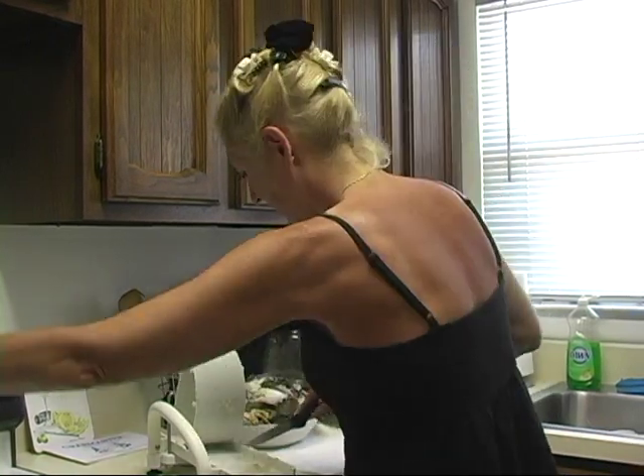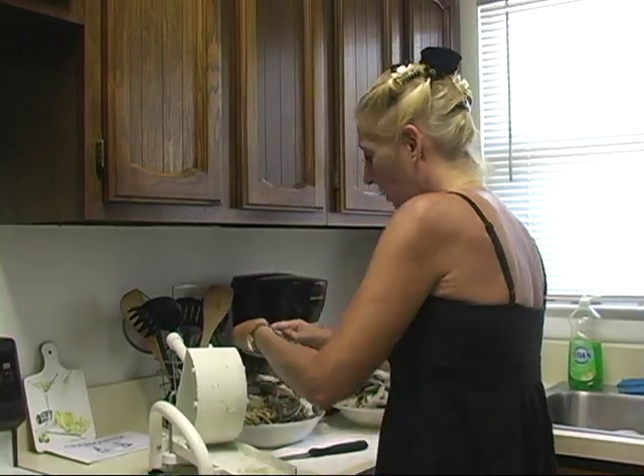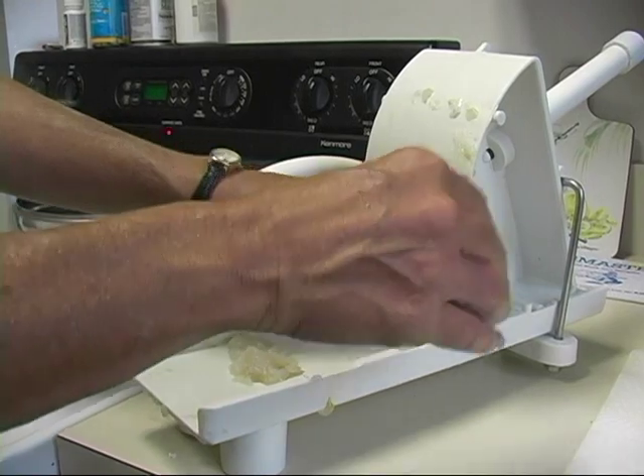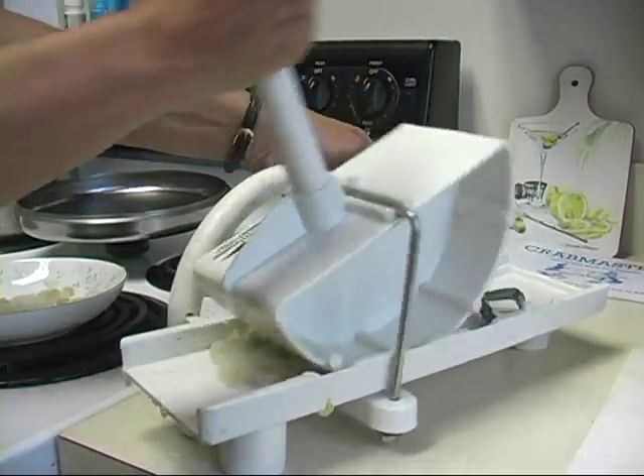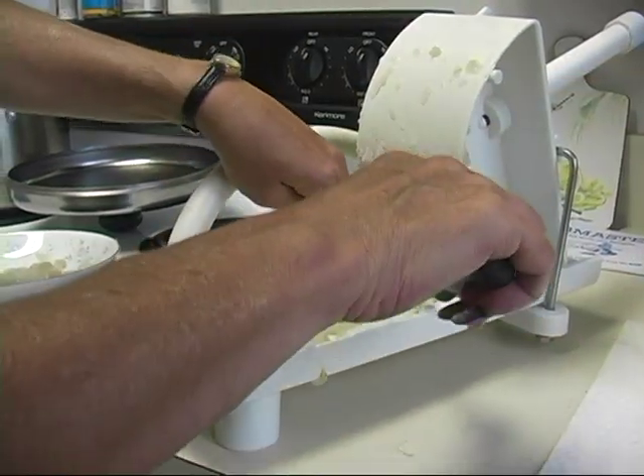It's a pretty quick and easy tool to use. It goes very fast. And when you do see large shells, you can just pick them up and remove them.